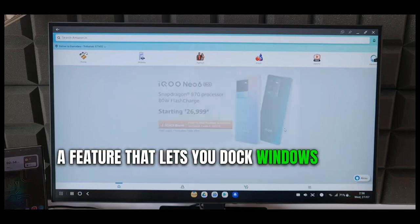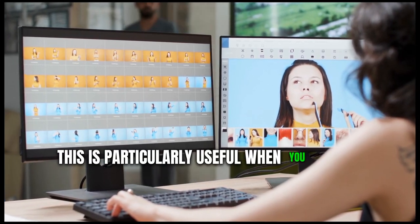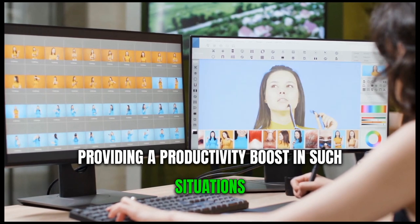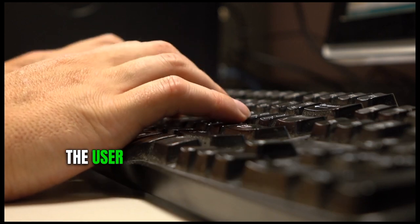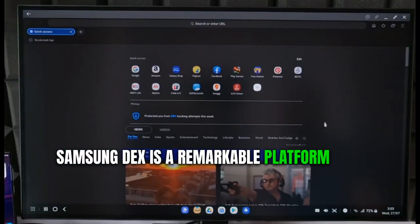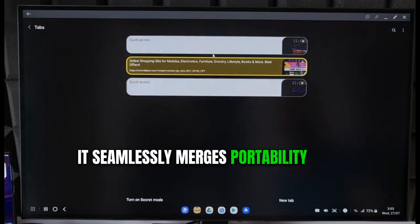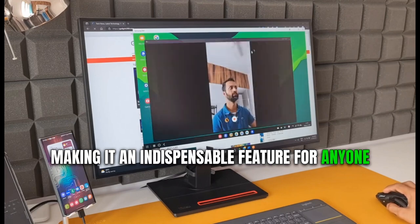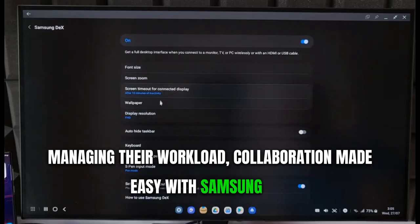DeX also allows for window snapping, a feature that lets you dock windows to the sides of your screen, enabling you to view multiple apps side by side. This is particularly useful when you need to refer to or work with multiple applications simultaneously. The ability to utilize keyboard shortcuts like Ctrl+C and Ctrl+V further streamlines the user experience, enhancing navigation speed. In summary, Samsung DeX is a remarkable platform that has considerably amplified productivity for countless professionals globally, seamlessly merging portability with functionality and incorporating multitasking capabilities.